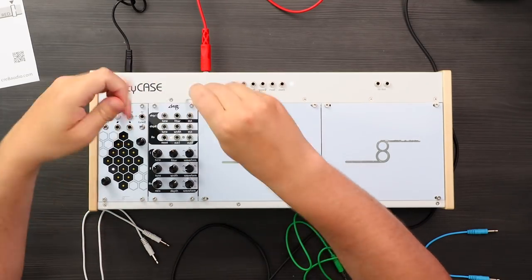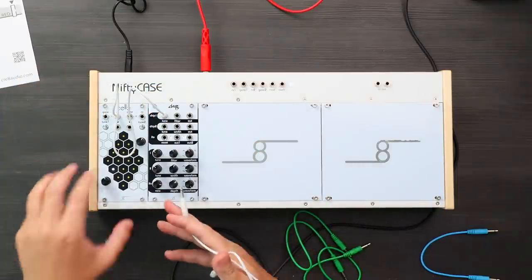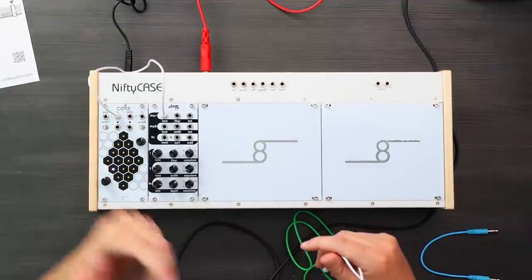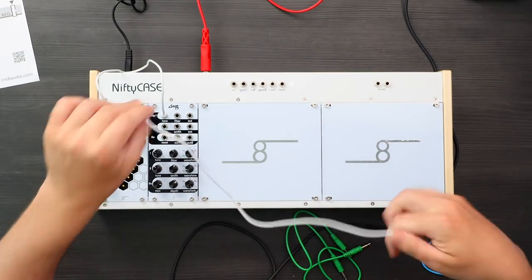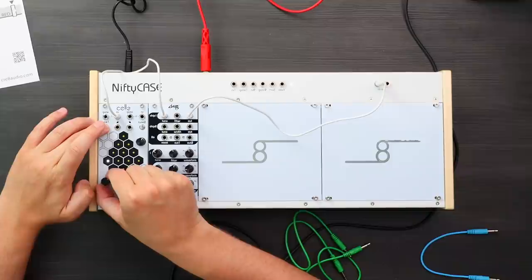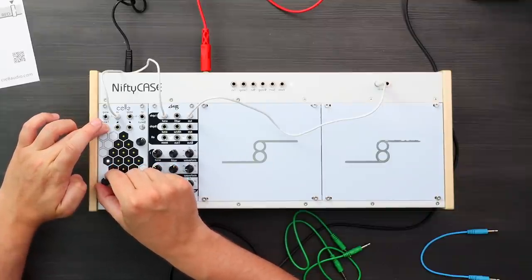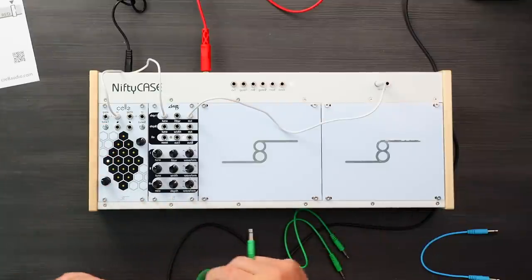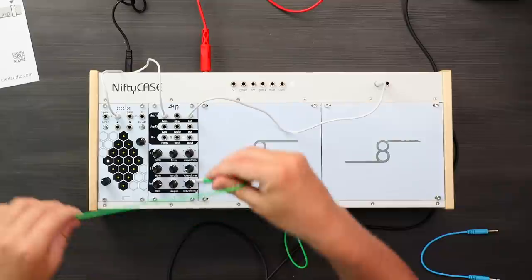Now let's use the Cells module. I'm going to use the CV output here to control the tuning of chip one. Basically what this is — it's like some kind of weird sequencer controller. You can do arpeggios with it, sequences, and you can also use it to play. By holding tune and selecting one of these pads, I can basically tune it. There's also a way to hit both together to get an unquantized tuning.